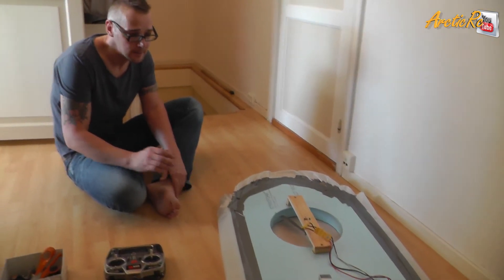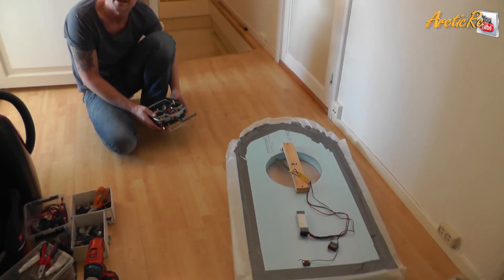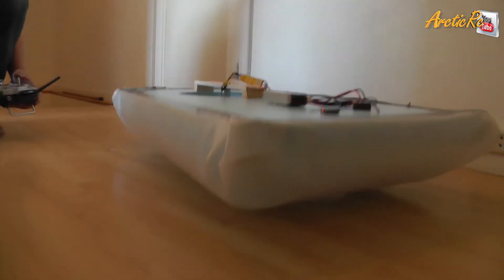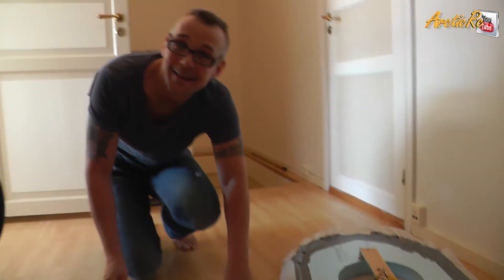It has taken us about three hours. The thrust motors are not installed yet, but now we are going to see if it actually lifts. And it lifts!